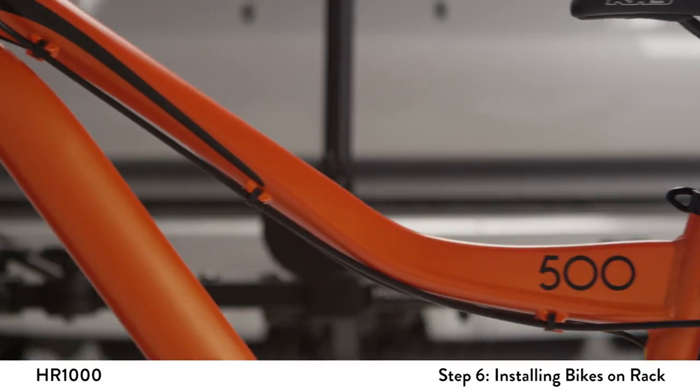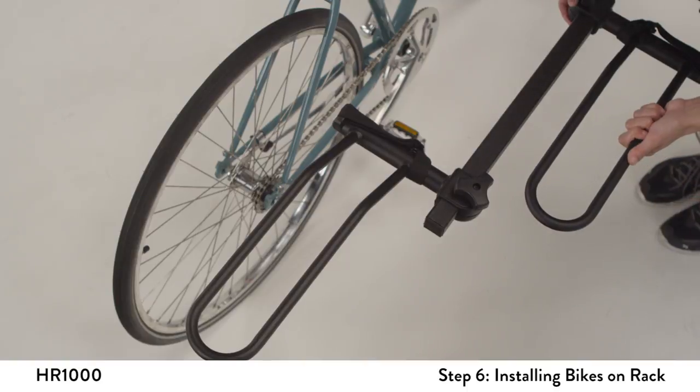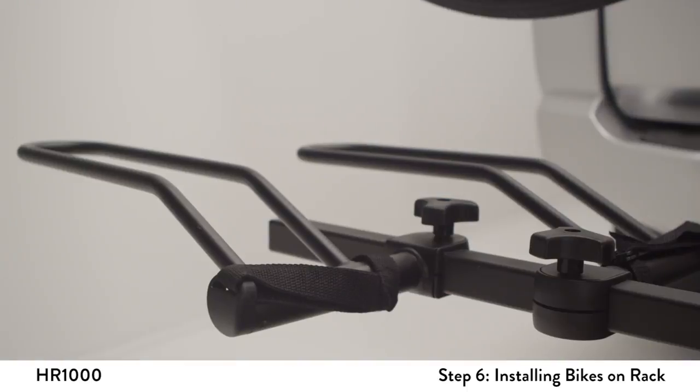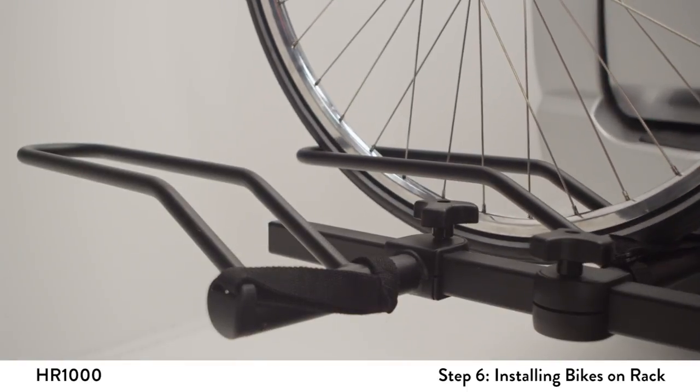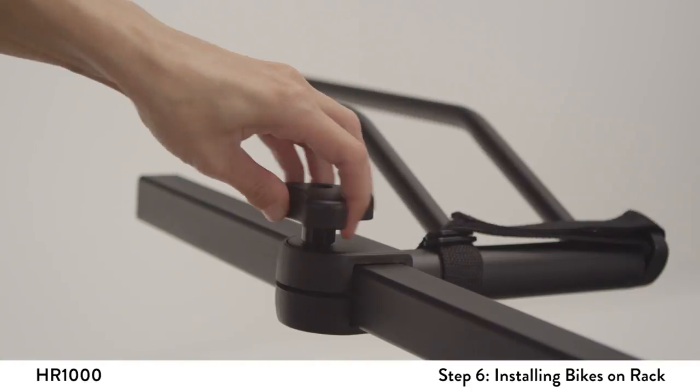Place the bike in front of the rack so that the vertical post is aligned near the bike's lowest point of the top tube. Adjust the inside wheel holders so they align with the bike's wheels. Place the bike onto the wheel holders and make final wheel holder position adjustments if necessary. Tighten knobs securely.